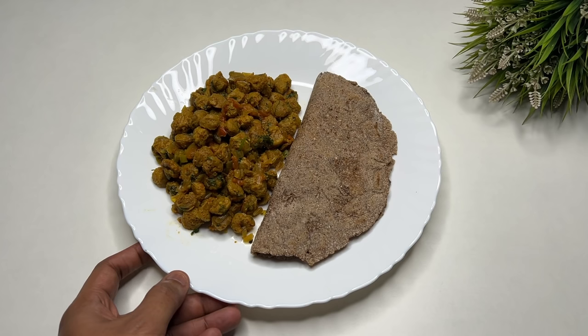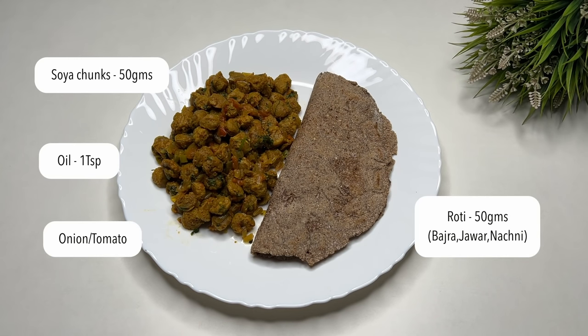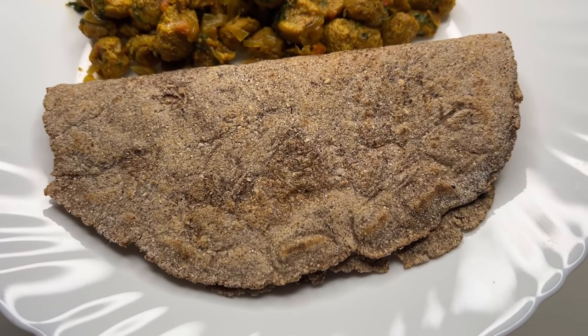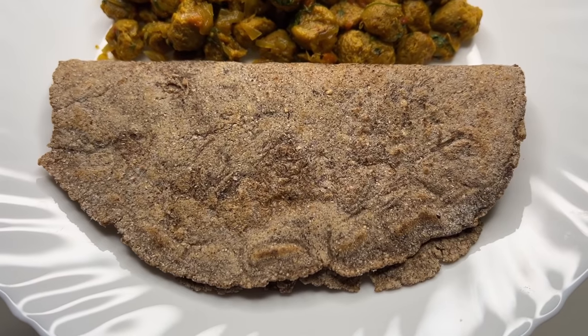The first meal is ready here — this is basically soya chunks. I have 50 grams of soya chunks, made as a simple bhurji. There is also a roti here, and this is not a normal roti — it's a whole wheat roti made at home, mixed with bajra and nachni in 3 parts. The weight of the roti is around 50 grams.